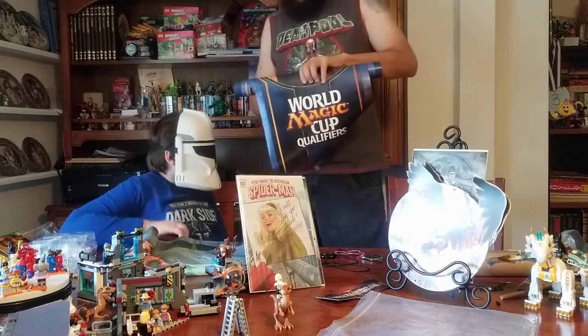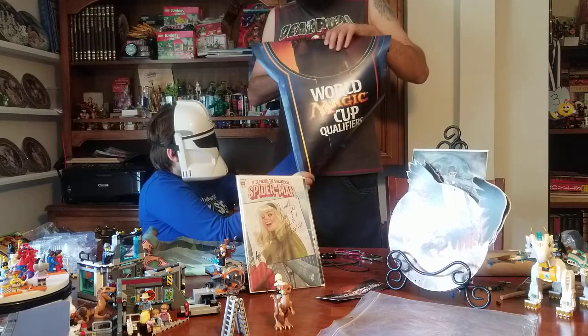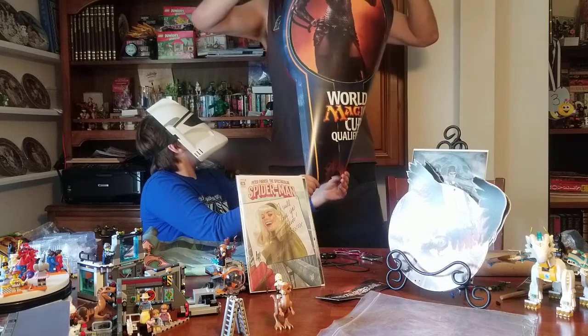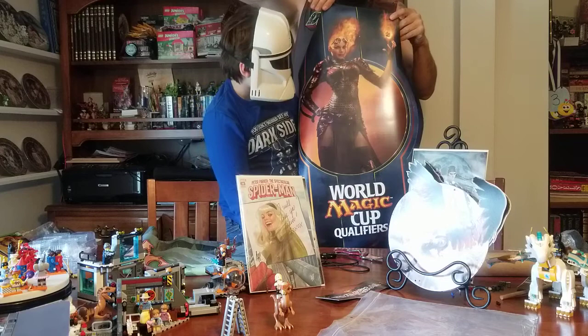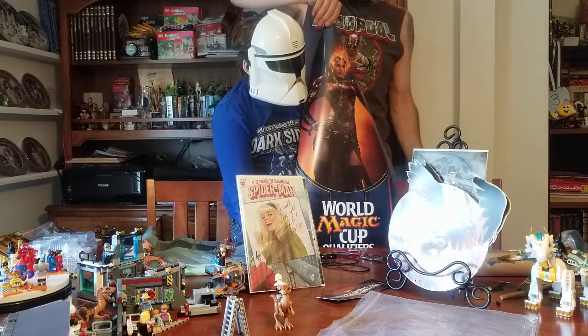Here son, gently grab the bottom of it and hold it straight while we unroll it. Aw man. Alright, pull it down son — pull it down. Alright, well there you go. And we're gonna have to cut this video short — thank you for watching.